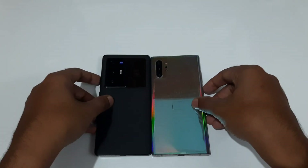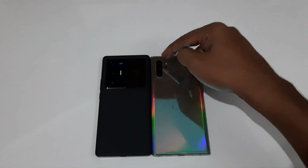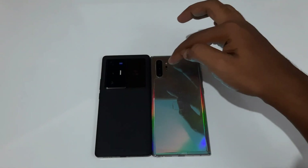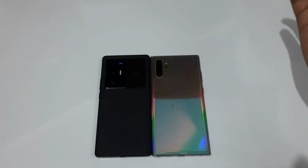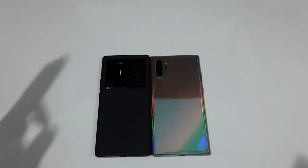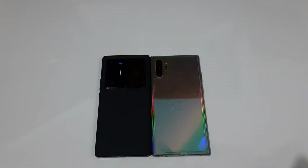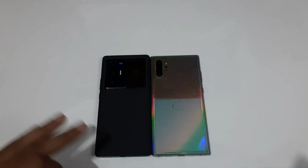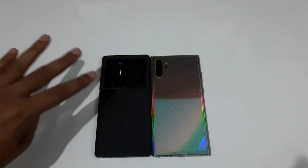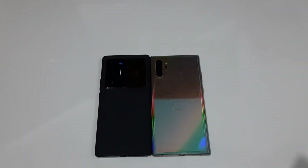Now let's look at the cameras. The Galaxy Note 10 Plus has a flat camera setup while the X70 Pro Plus has a large camera bump. The Note 10 Plus main camera is 12MP with dual aperture — F1.5 to F2.4 — with dual pixel PDAF and OIS. The X70 Pro Plus gets a 50MP F1.6 sensor with laser autofocus and OIS, a slight win for the X70 Pro Plus on paper. Notably, the Vivo X70 Pro Plus has OIS on all four cameras, with the 48mm portrait camera featuring Gimbal OIS for exceptional stabilization.